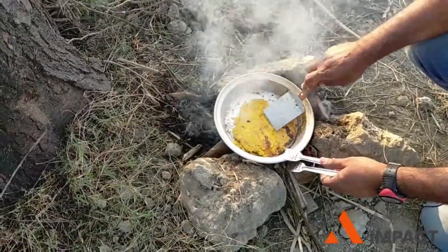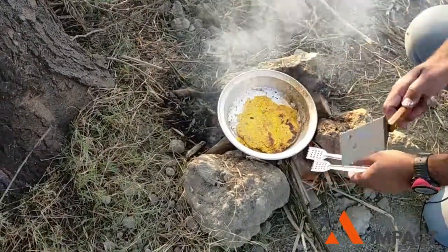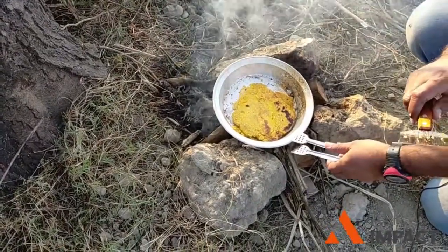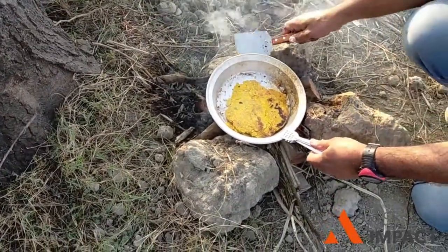Alright friends, you can see this roti is a little broken, but ultimately it may break a little. I think it has been prepared, and I am going to move the pan so that we can take it to our plate.